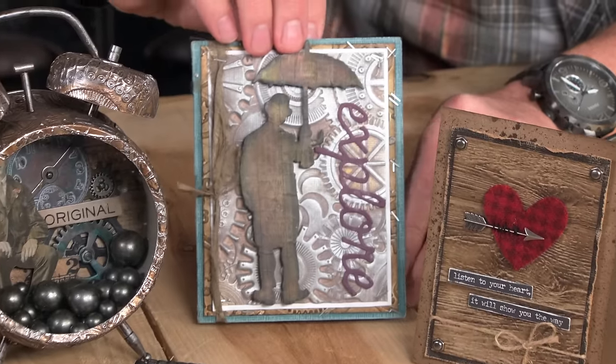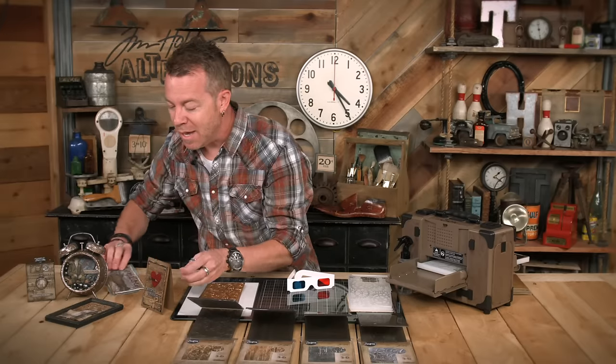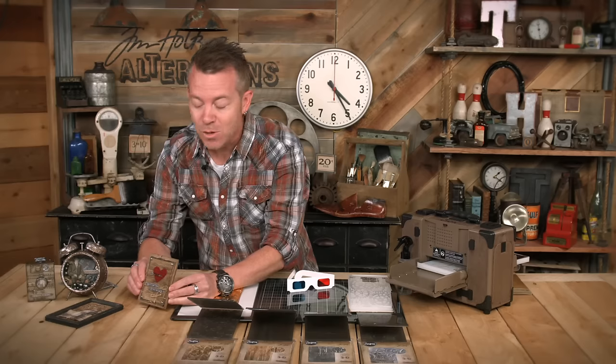Even if you're a paper crafter and you just want to use it for cards, 3D is a perfect background because it makes all of your die cuts and everything else really pop. And take a look at this one - even wood grain. I'm so excited for 3D because of all of the detail and definition. And I want to share with you how you need to actually approach 3D because it is a different animal altogether.